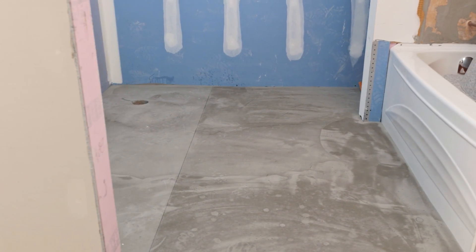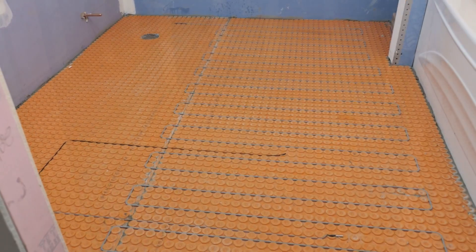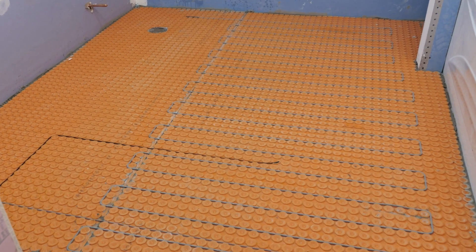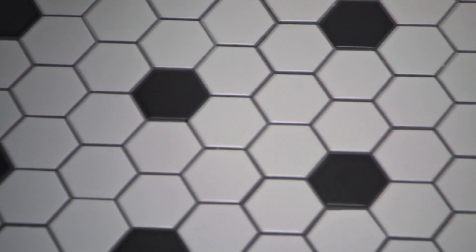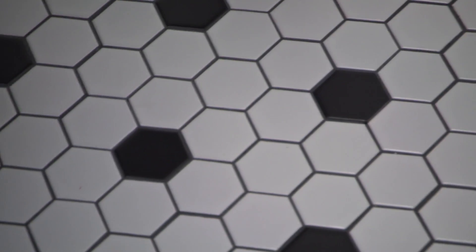Tiles really are the best product to be using over concrete in the basement, especially in high traffic areas. When I put tile down, I know it's going to last me a long time. It's resistant to moisture, super easy to clean, and very durable.